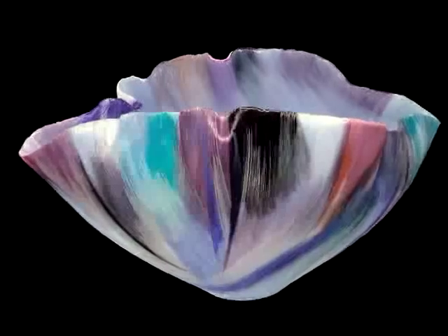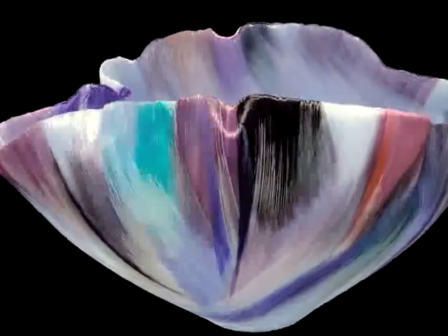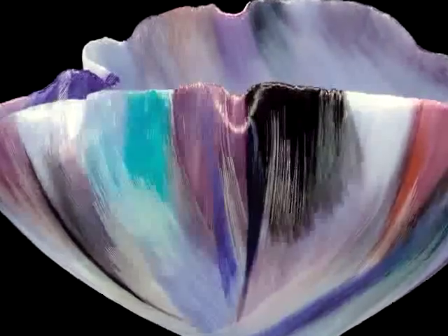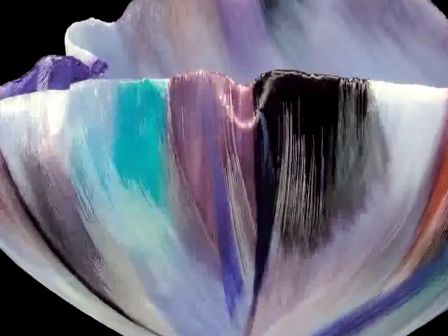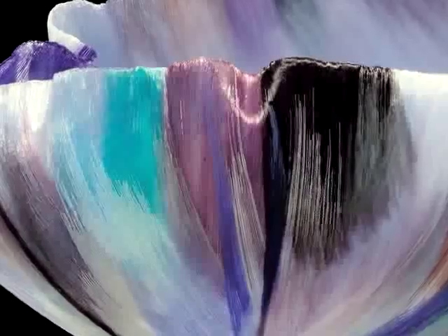This is a vessel by the American artist Toots Zinski. Toots is very much inspired by the colors of nature and of the many places that she has traveled around the world. Her work has always involved a vessel form similar to this one. What changes over time is her palette, or the range of colors that she uses.